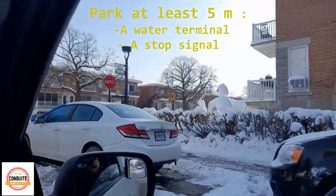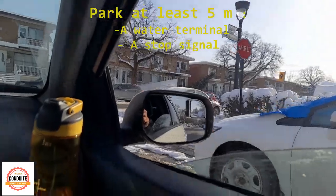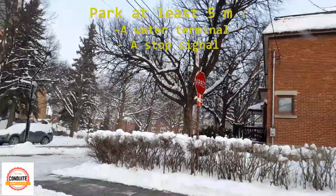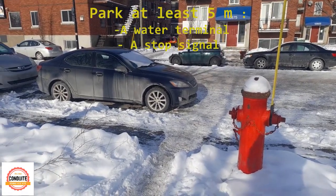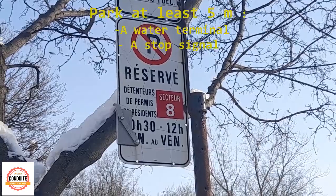When you look for a place, always be careful about stop signs. Don't park — always keep five meters between your car and the stop sign. Sometimes there are terminal water markers like this; always take five meters distance from those as well.